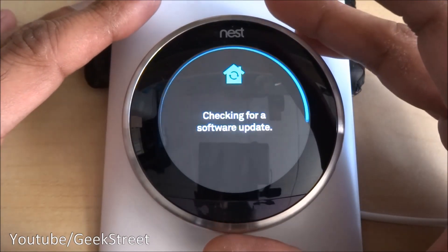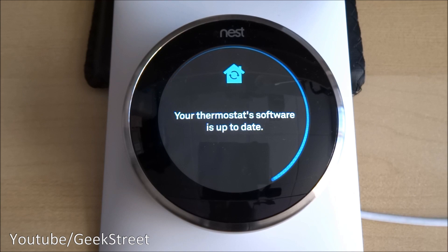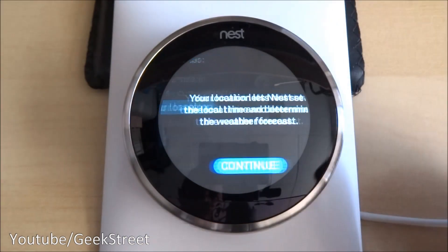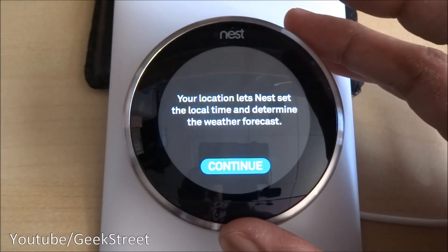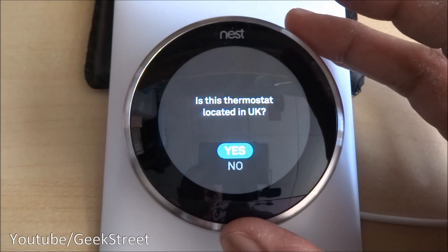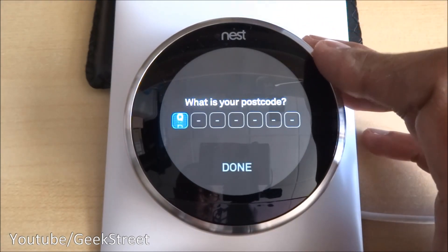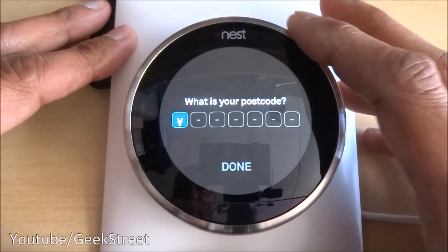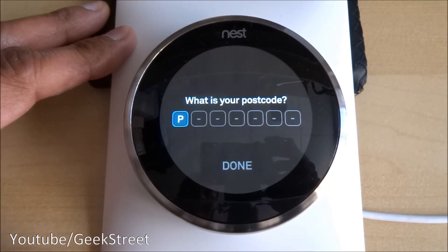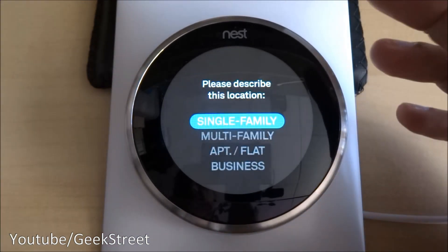The thermostat is online — it's confirmed. It's checking for a software update — software is up to date, so no update needed. For the weather forecast you put your actual location in. Is your thermostat located in the UK? Yes. To select your postcode you spin the dial, pick your letter, click, and move on to the next character.